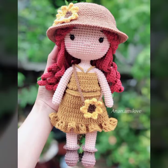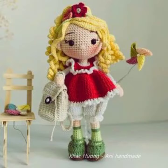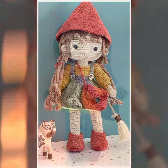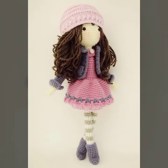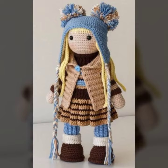Bismillahirrahmanirrahim. Assalamu alaikum friends, welcome back to my YouTube channel Easy Paper Art. And how are you friends? Hopefully you will be fine.